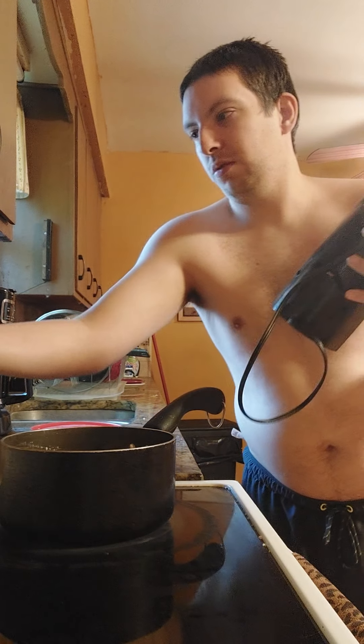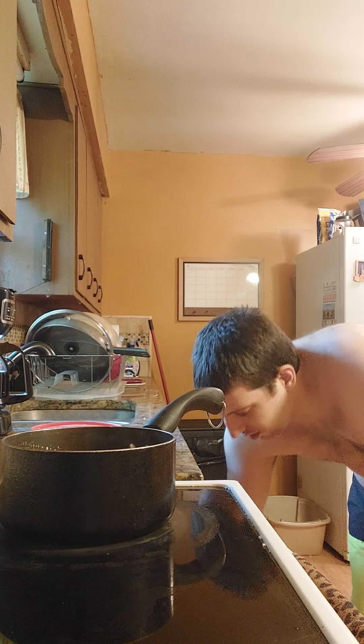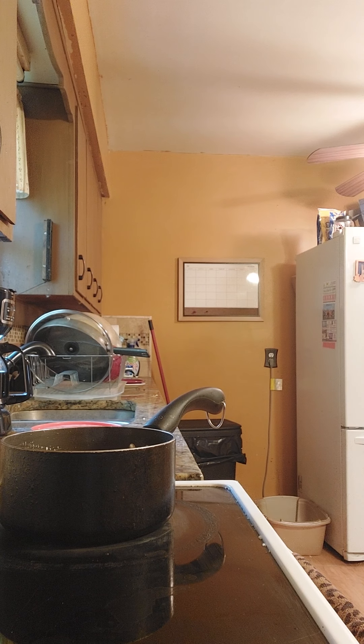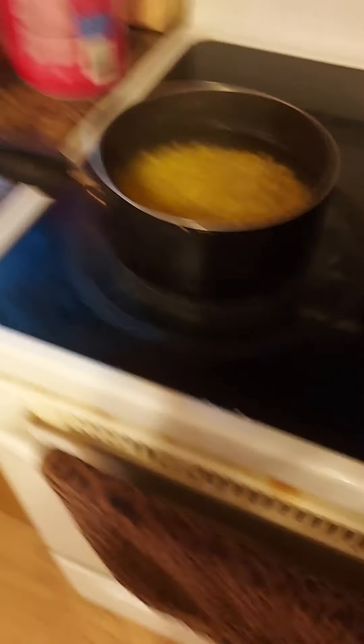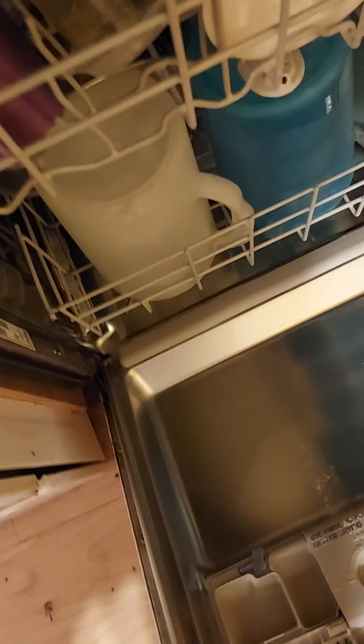I'm going to turn up the blow. The pork is done. So now I'm going to get a pitcher. I'm going to let this corn boil and I'm going to bring it to you.